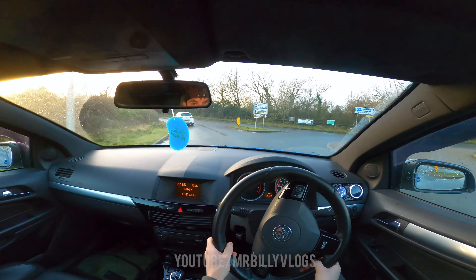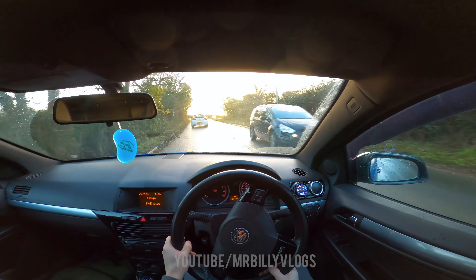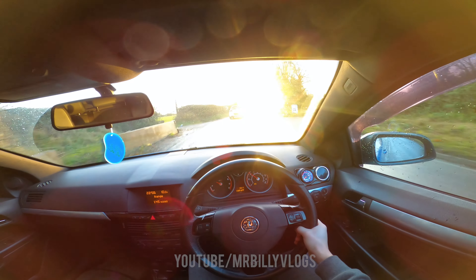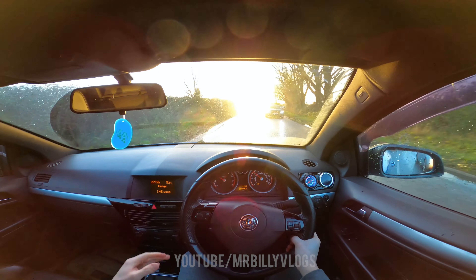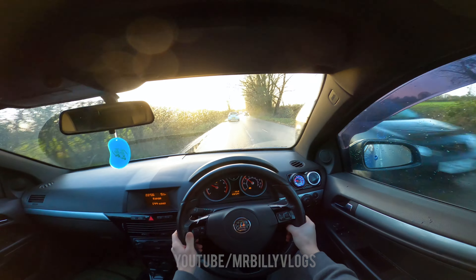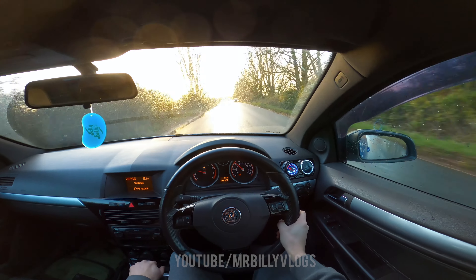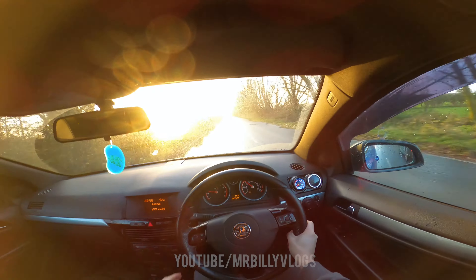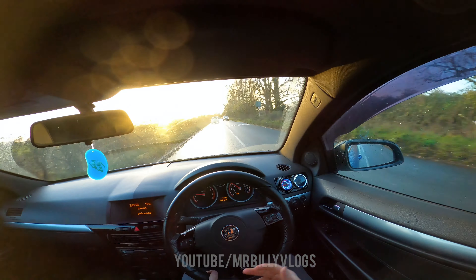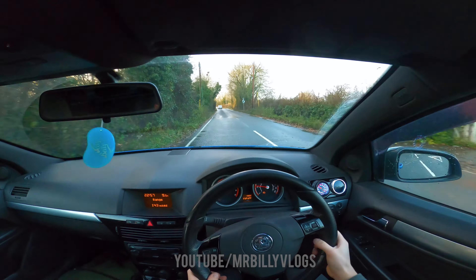It's a bad gear — the S3 would just pick up like mad here. This just doesn't feel anywhere near as quick. It could be down to the map or something else wrong with the car — I don't know. Hopefully I get it remapped at some point and we'll see where it goes from there. Down into second gear, hitting the 60 roads.